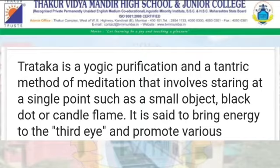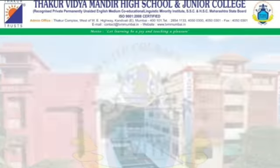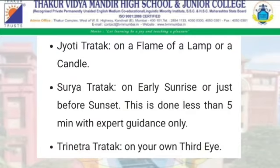What is Tratak? Tratak is a yogic purification and a tantric method of meditation. It is very helpful for students. There are many different types of Tratak based on the object used. Here you can see the details: like Bindu Tratak, Murthy Tratak, and Virtual Tratak. You can take any one of them to improve your concentration. Surya Tratak is also there — you can do Tratak with the sun as the point.